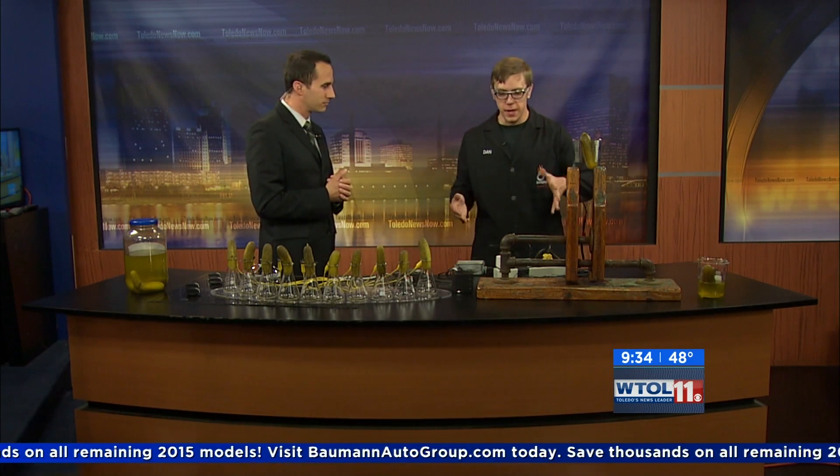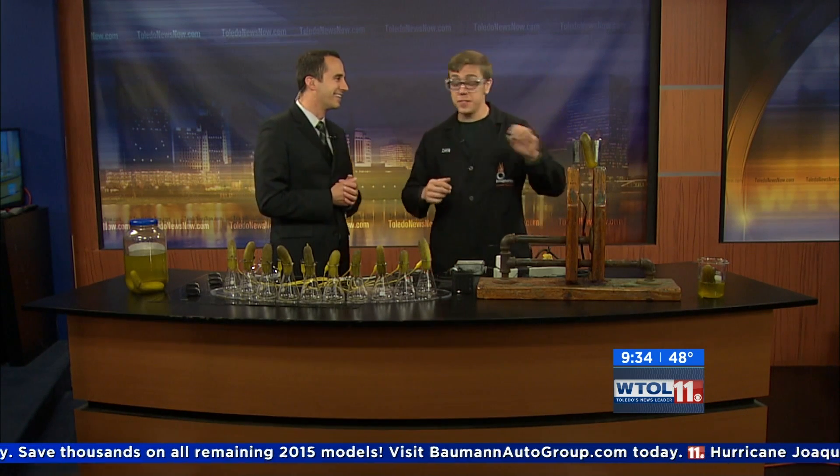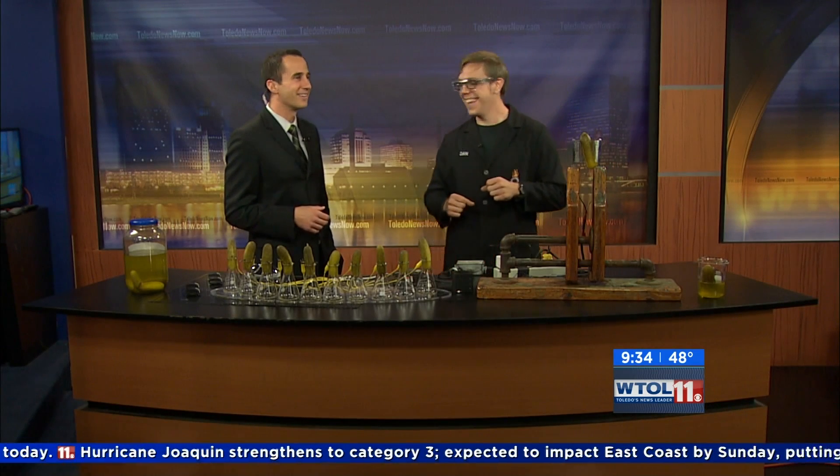I also understand we're going to use pickles. So today I thought we'd relish the opportunity to talk about electricity and science—that was a pickle joke. And this is one of our Vlasic science experiments that we have. Did you just throw another one out there? A Vlasic. Wow.